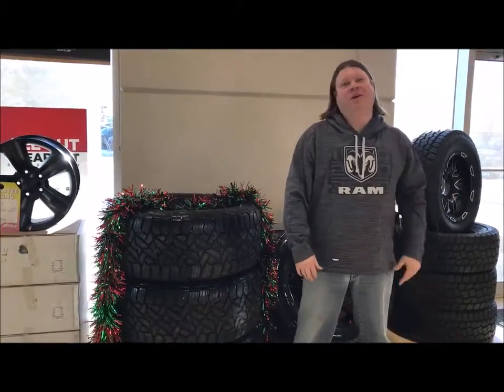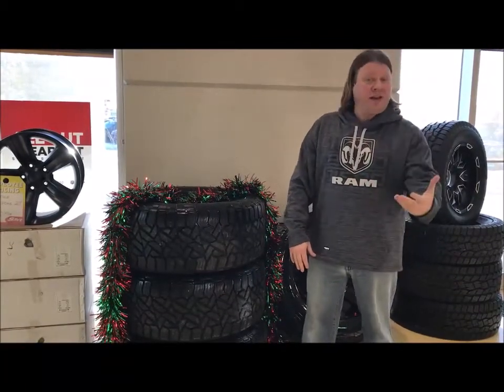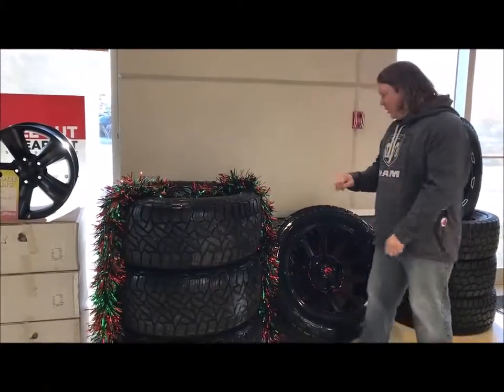Hello everyone, Benjamin Corey here from Cold Lake Chrysler. Today I've got a little deal for you when it comes to a lifted truck. I know there's not as much money out there now, but it's certainly a good idea to have a great set of tires and a great set of rims on that lifted truck of yours.